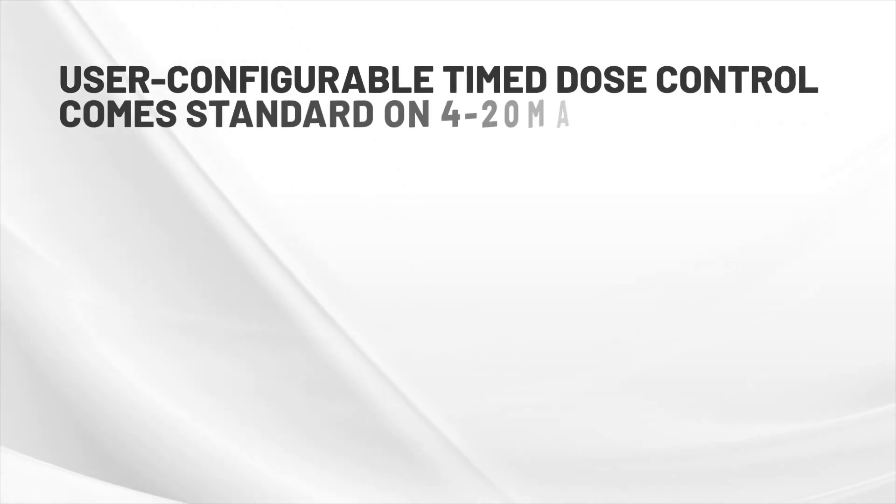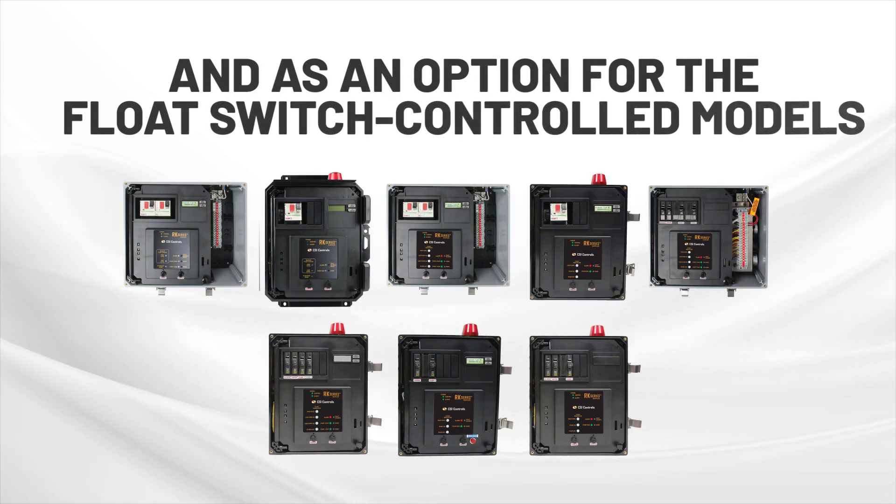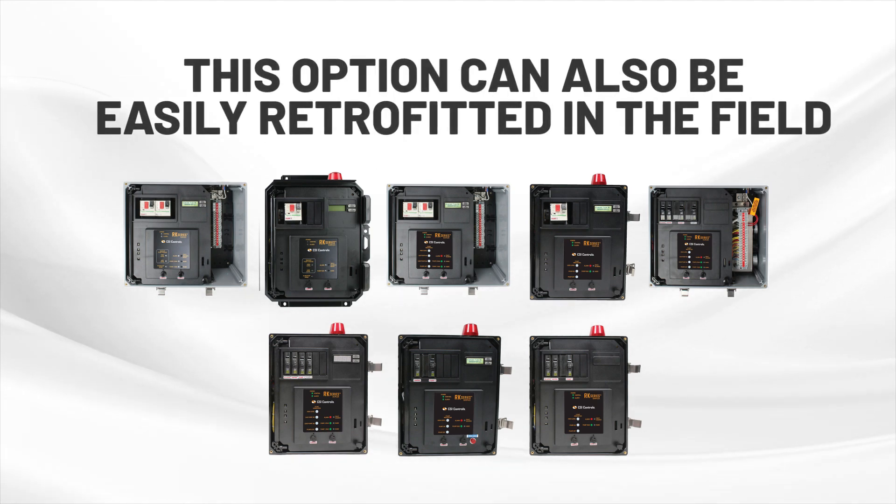User-configurable time dose control comes standard on the RK series panel 4 to 20 milliamp input models and as an option for the float switch controlled models. This option can also be easily retrofitted in the field.